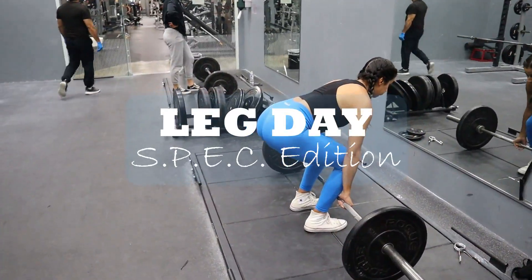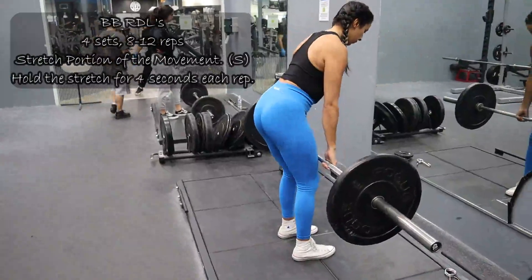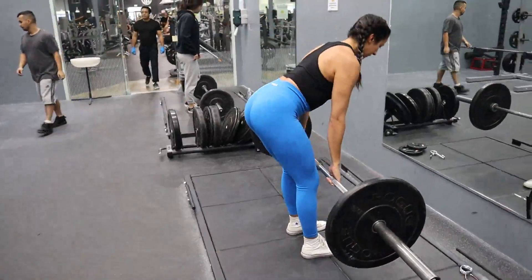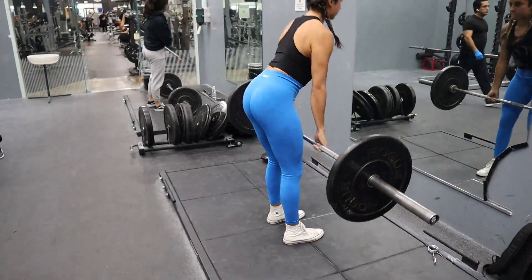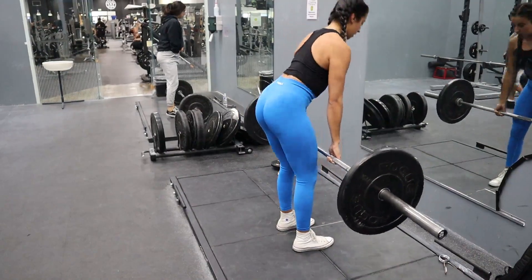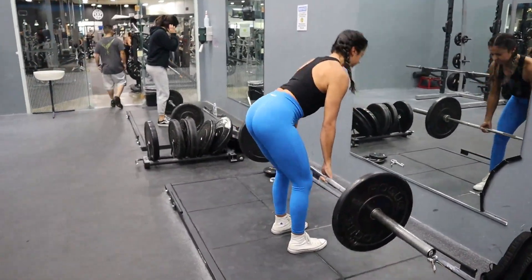Hi, welcome back to the next video in our SPEC week — this is a leg day. If you don't know what SPEC training is, go back to my video I posted yesterday, it gives a little overview of what it is. But basically we are doing the stretch part of it right now, and we're stretching in that exercise for four seconds.